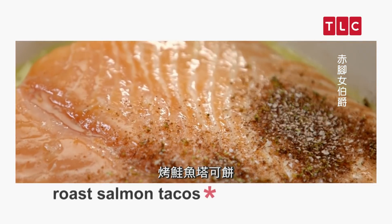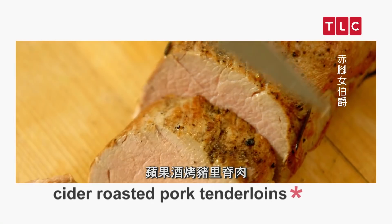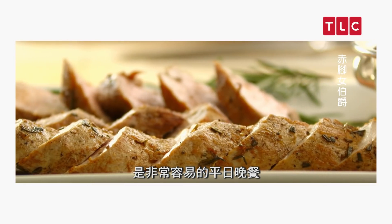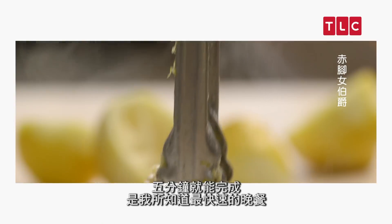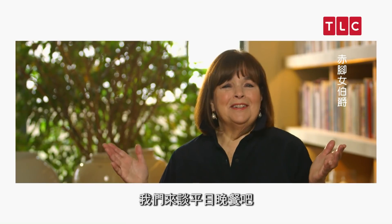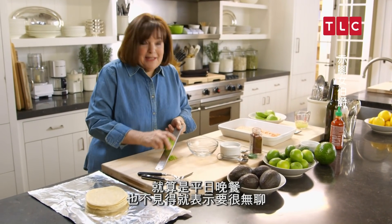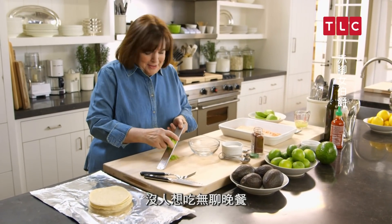Roasted salmon tacos are a great weeknight dinner treat. Cider Roasted Pork Tenderloin is an incredible, easy weeknight dinner — it's ready in five minutes, it's the fastest dinner I know. Let's talk about weeknight dinners. Just because it's a weeknight dinner doesn't mean it has to be boring. Nobody wants a boring dinner.